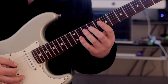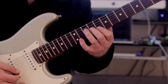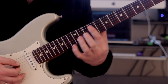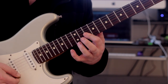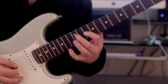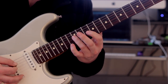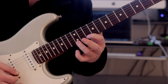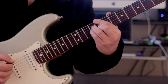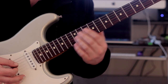Here we go with the first arpeggio. Following this chord — now we move to this shape here. Third shape. And then back to the first shape. We've got those three shapes following those chords.